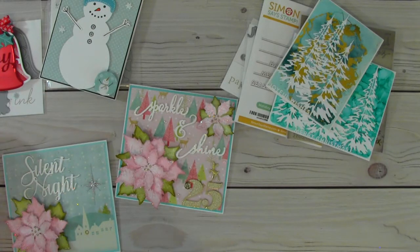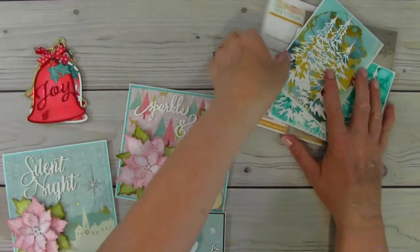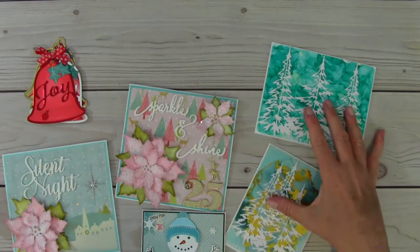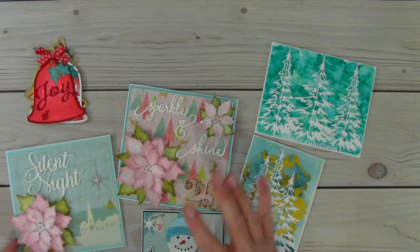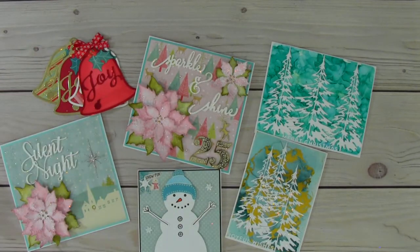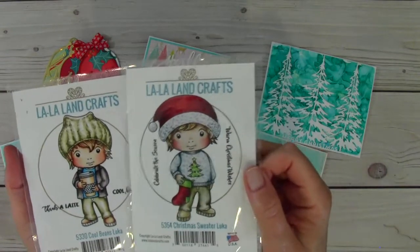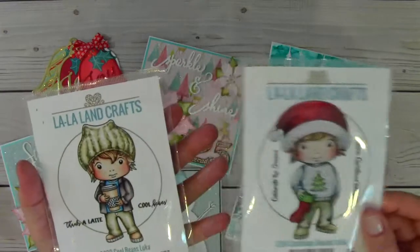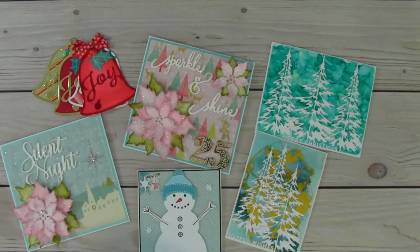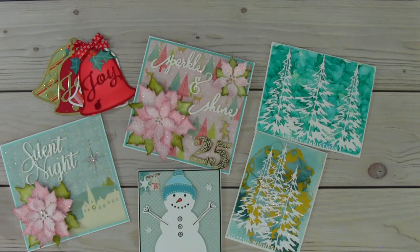Thank you all so very much for watching. I hope you enjoyed my project shares using a bunch of dies for the holidays. I had so much fun making these cards with alcohol ink backgrounds and using the poinsettia dies for the first time. Before you go, I'm having a giveaway for these two La La Land Crafts dies — Luca Christmas Sweater Luca and Cool Beans Luca. All you have to do is be a subscriber to my channel, live in the U.S., like the video, and leave a comment. Thank you all for watching — I'll talk to you soon, bye for now!